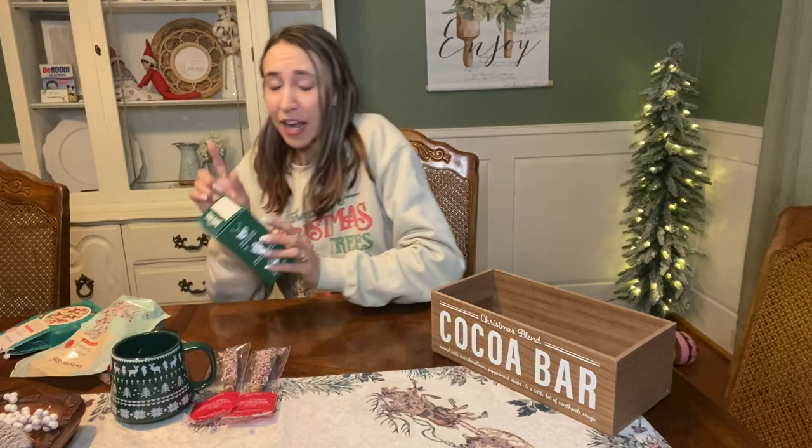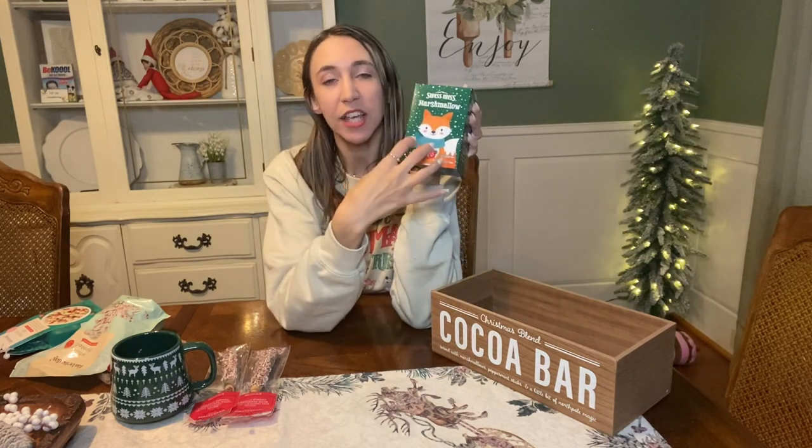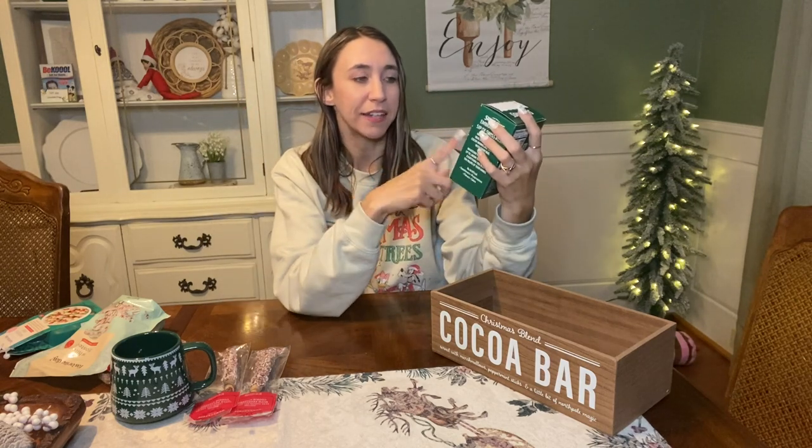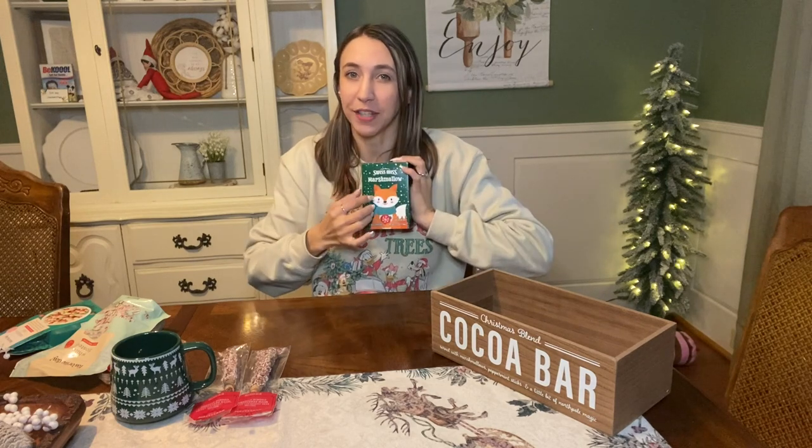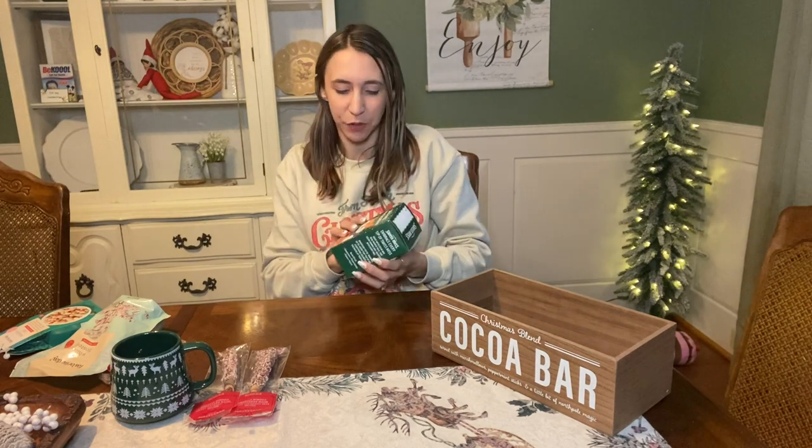Another thing I picked up at Target was some hot cocoa mix. This actually came in a big pack of like four or five, and each one was a different color with different flavors. This is the Swiss Miss Marshmallow. The whole pack of four or five was $9.99. The way I figured that up is I'm going to be gifting several of these in different ways to people, so it makes them pretty cheap per item for a cute little design.